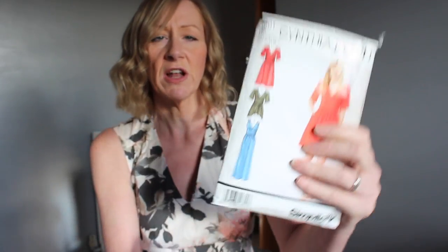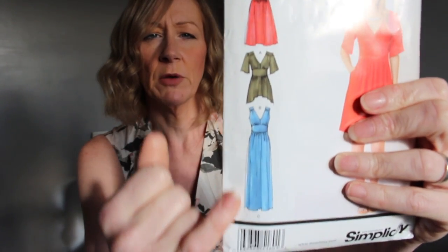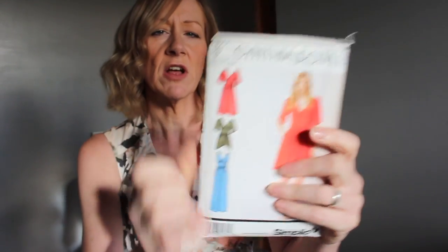I'll just show you the back of the envelope so you can have a look. Basically you can do a sort of knee-length version with sleeves, a top version that's more like a tunic, and then a long version — and I've done this one here in the blue. Originally I was going to put sleeves on but then I changed my mind. Obviously it's January here in the UK, it's been pretty cold recently, and this is really not appropriate for this time of year, but I wanted to get this fabric sewn up.